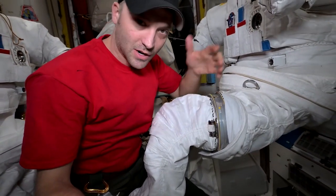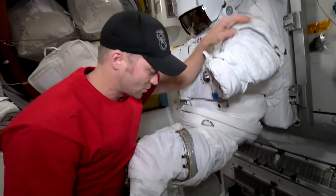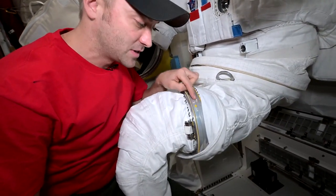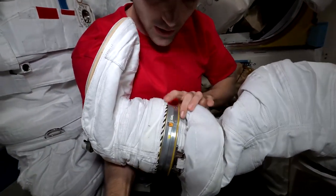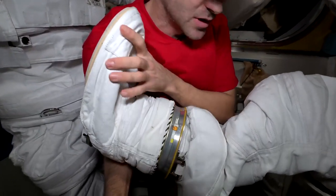There are also these little straps that allow us to do micro adjustments to the length of the legs, and we also have some up in the arms. Down here we can put these little sizing rings in — right now this one does not have any sizing ring in it at all. There's another spot down here to put another sizing ring on this boot, and you have these little connection points and little locks to make sure these don't come out.